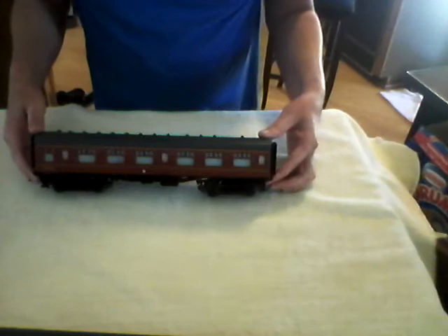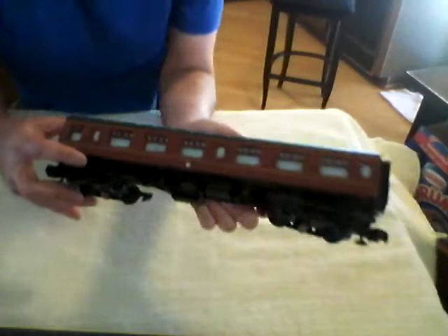This is one of the Lionel Hogwarts Express passenger cars. I'm going to show you how to get the lid off so you can change a bulb. I assume that this would be the same for the Polar Express Lionel train.